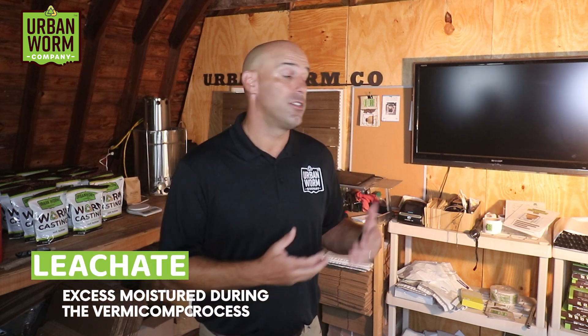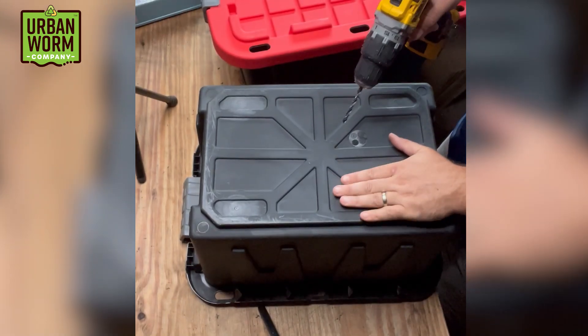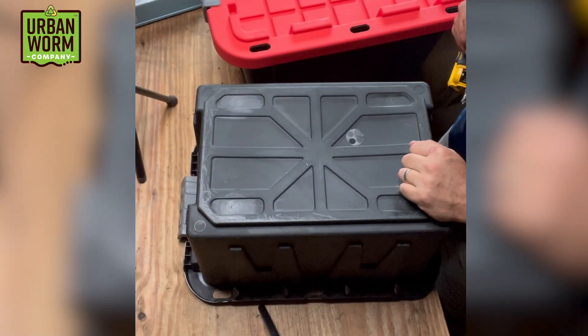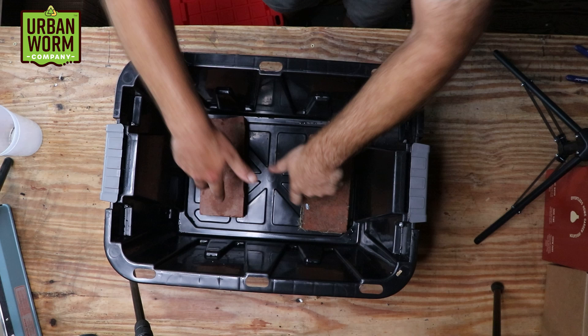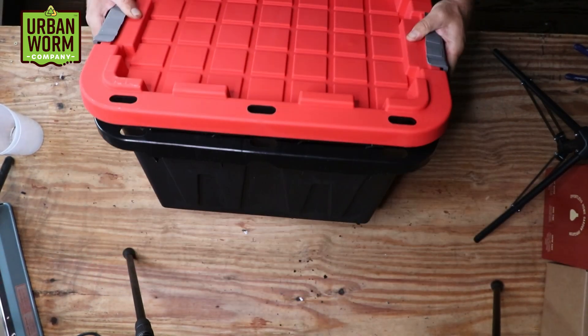For a more sophisticated setup, you can use an identical bin to serve as a catch for leachate, which would otherwise pool in the bottom. I advise against running your worm farm so wet that it produces leachate, but it's hard not to make some amount, especially in the beginning. If you use a second bin, you'll also need to drill holes in the bottom of the first bin, then use bricks or something else as a spacer between the two bins.